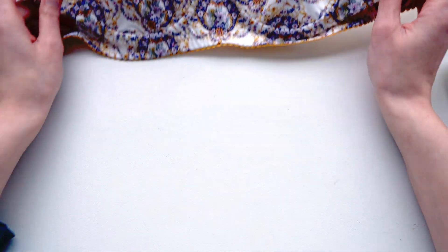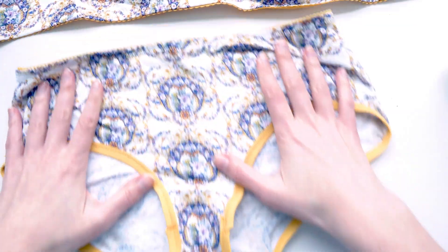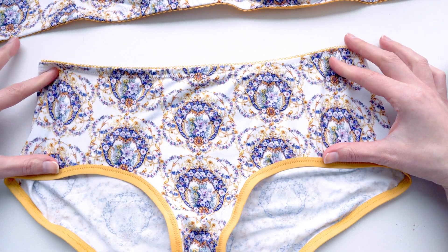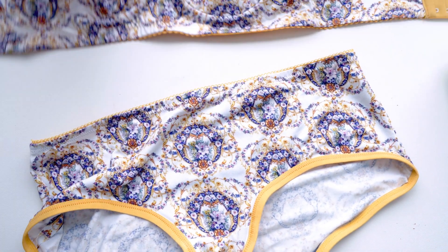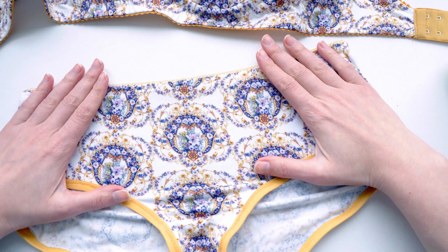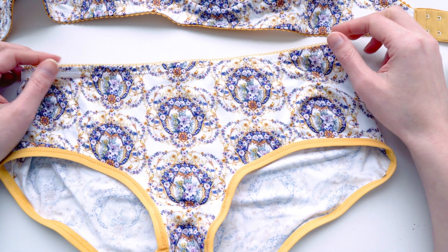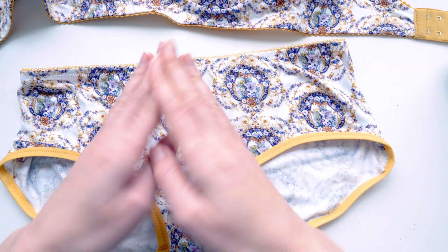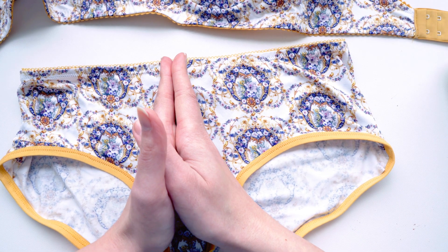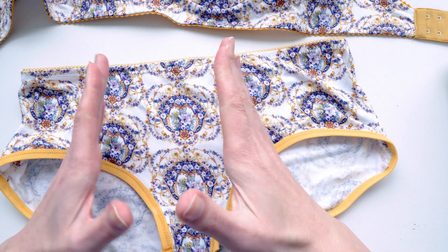This is the Simplicity 8229 bra, and to go along with it I've made some Studio Castura Stella hipster bottoms. I just liked this look — it felt very effortless and chic, especially with this sort of seamless bra top. For the Stella panties I tried to line up the motif along the center, though I wasn't entirely successful. I always try to cut things on the fold, but I think I need to start mirroring the pattern piece so I can tell if things are a little bit askew.